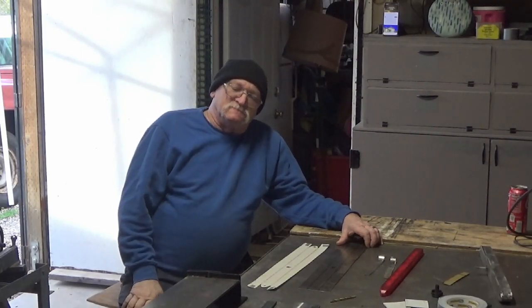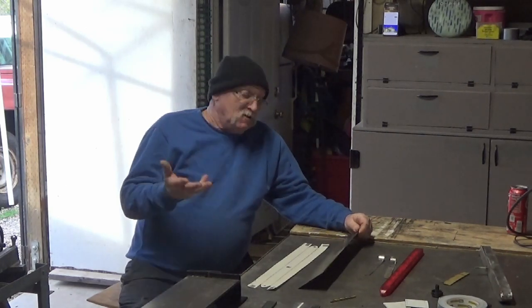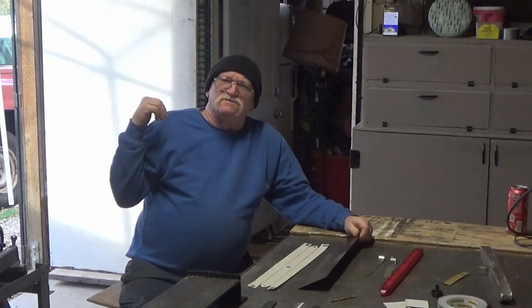Hey everybody, welcome back to the channel. So I'm back on the third taillight on the 98 Chevy Cheyenne cab.